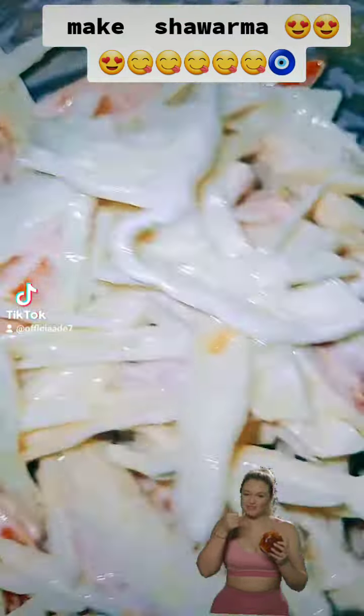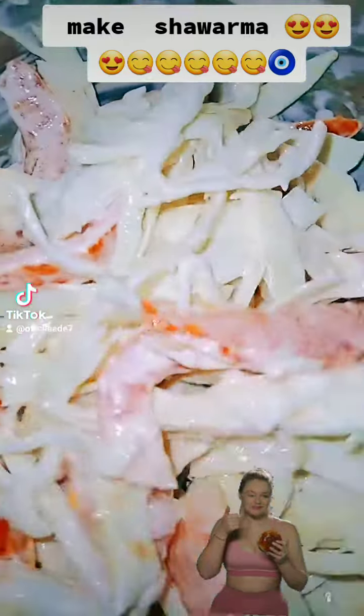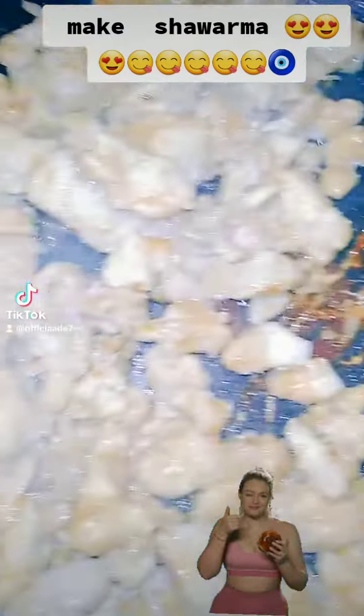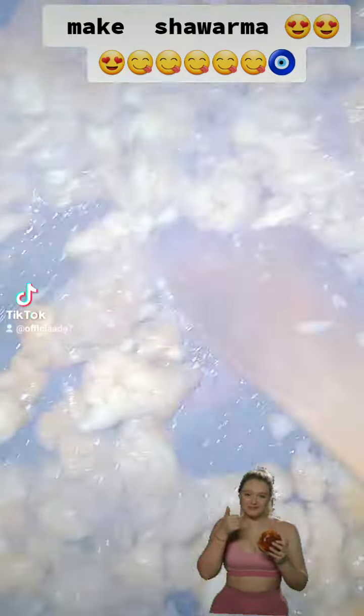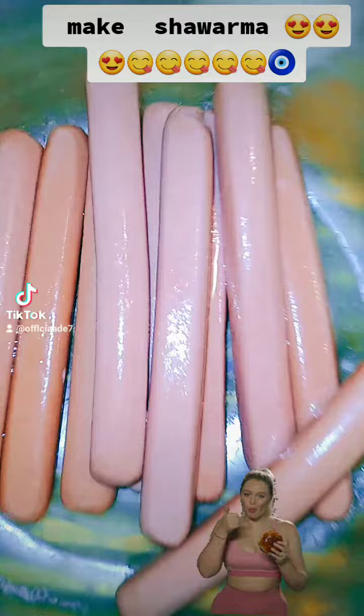Salad preparation for the shawarma or rolling. We have our meat, already ready to bring down to make it cool. We have our sauces.